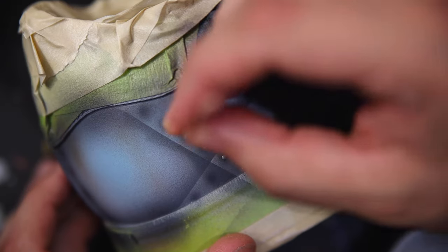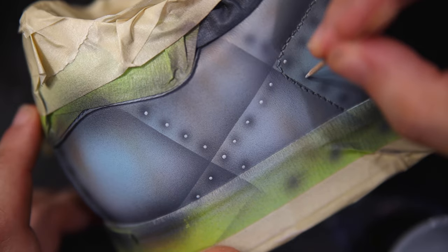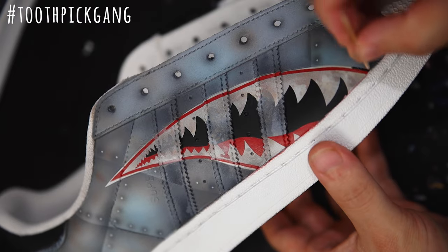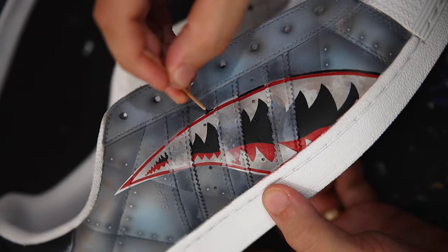Once those are completed, it's time to add in our highlights for the steel rivets themselves. I'm going to be using a little bit of gray paint, and if you haven't before, this is the perfect time to test out the toothpick method to add all of these tiny little circles within those drop shadows. And of course that trusty toothpick also comes in handy for doing a clean outline right around my shark teeth in black.